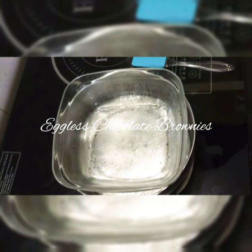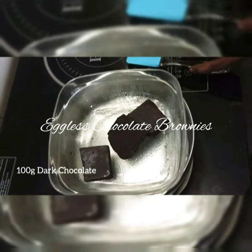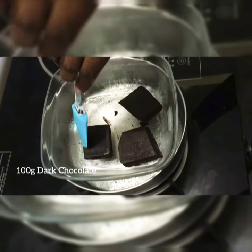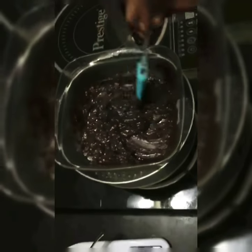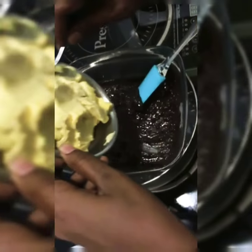For the chocolate brownie we need to take 100g dark chocolate which we need to double boil. Here the chocolate is melted as you can see. Now we need to add butter, 130g.